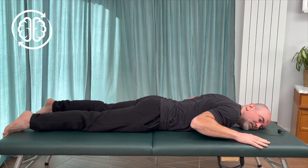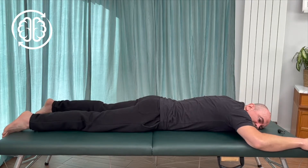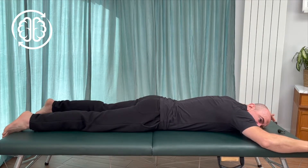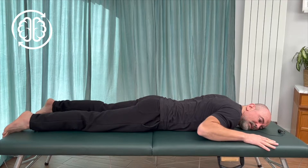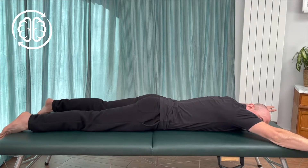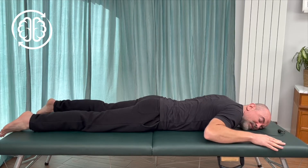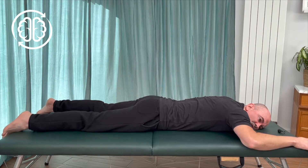Bring your elbows down as far as you can comfortably and you'll start to feel some tension in your back when you do that. Then slowly slide your arms up along the floor again, reaching as far as you can up and out — but keep it all within your level of comfort. Slowly drawing the arms back down and then slowly reaching up and out. As you draw your elbows down, you might feel your back wants to arch — like you want to press your chest into the floor a little bit to help bring your elbows down. You can do that, and then slowly relax that effort as you reach up and out.